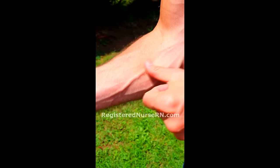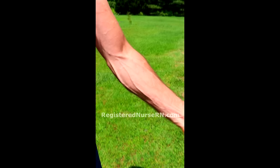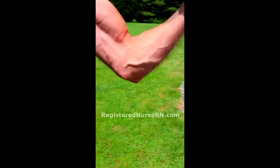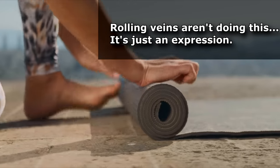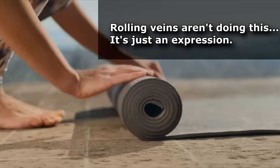Most patients won't have visible veins like this, but in my videos I like to use veins like this because it helps you visually understand what's going on under the skin. You may have heard the expression 'rolling veins' or hear another nurse say 'the vein rolled on me.' What that just means is that the vein moved — it doesn't necessarily mean the vein rolled on its axis. It's really just an expression we use to describe whenever this happens.